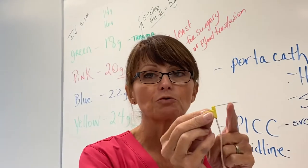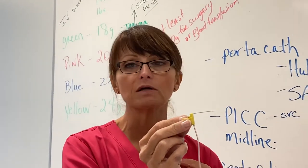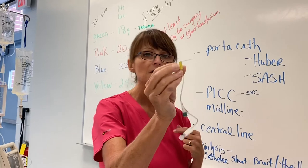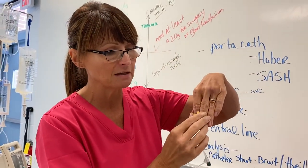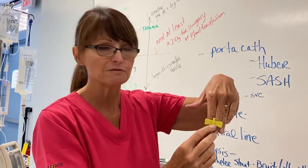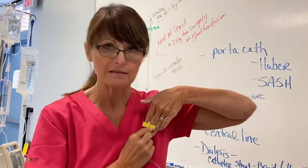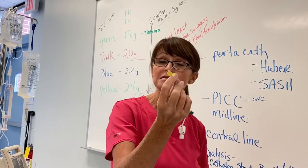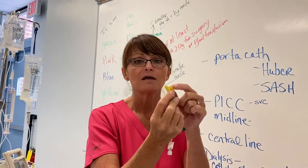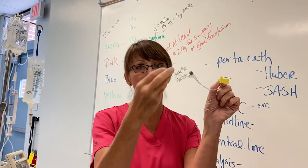Whenever you put that into the patient — imagine this is under the skin — the needle lays flush to the skin like that. This needle stays in place; it's always there. You don't leave a catheter in. That needle is there, and this part is to the outside.